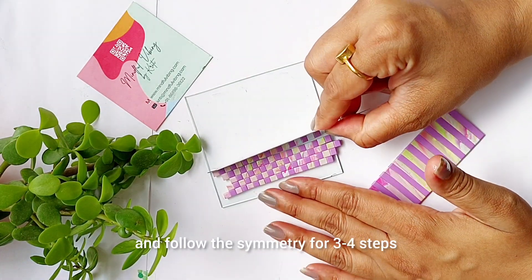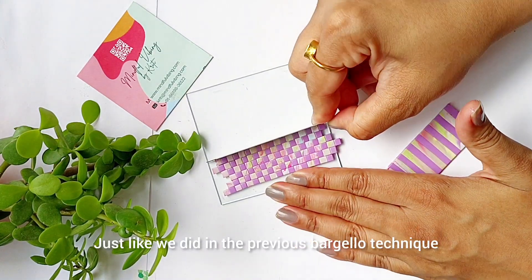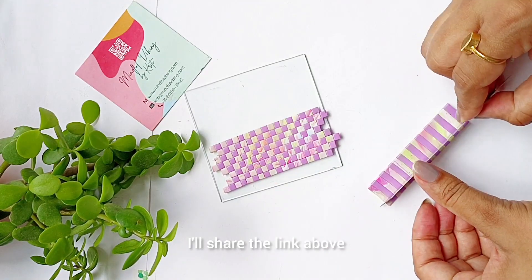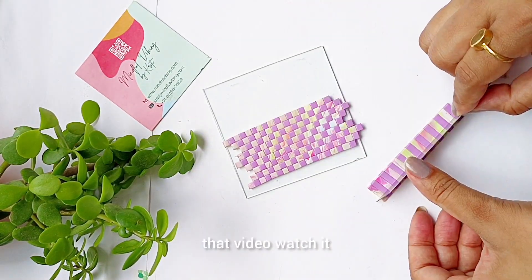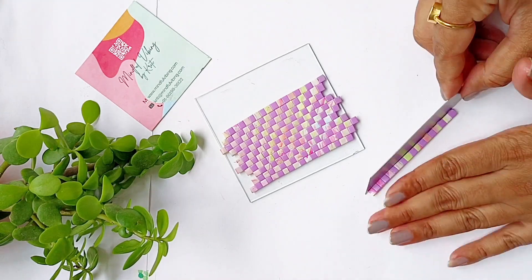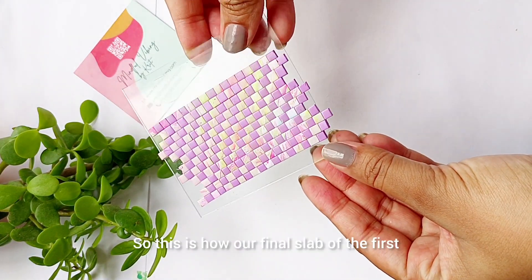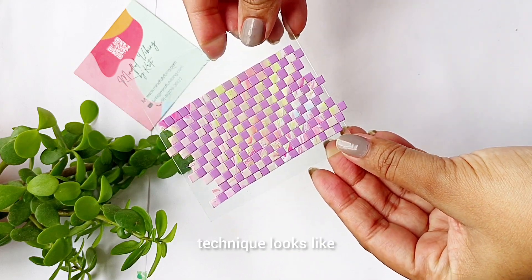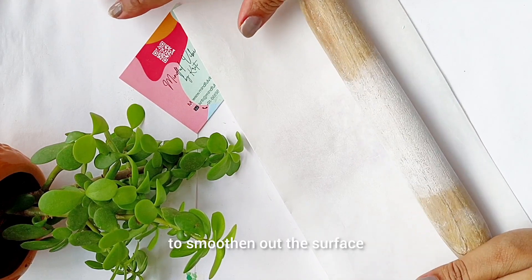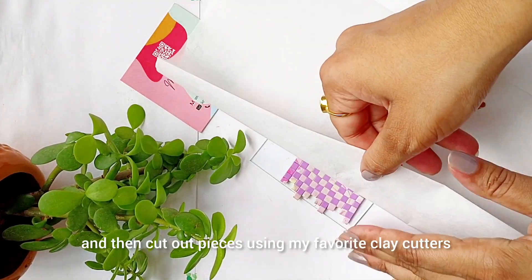Follow the symmetry for three to four steps and then reverse it, just like we did in the previous barcelo technique. If you want to refer to the previous one, I'll share the link above so you can visit that video and check the original technique out. This is how our final slab of the first technique looks like. I'll roll it out using my rolling pin to smoothen the surface and then cut out pieces using my favorite clay cutters.